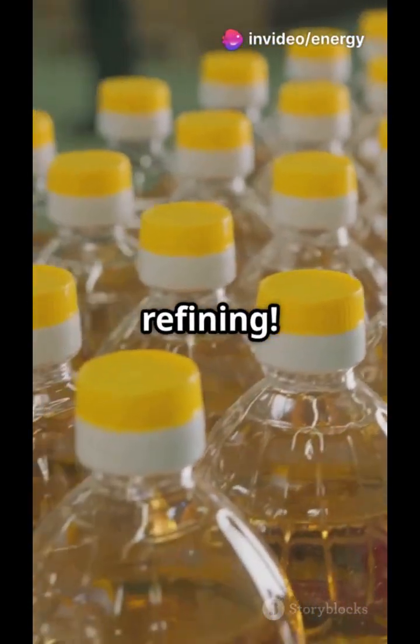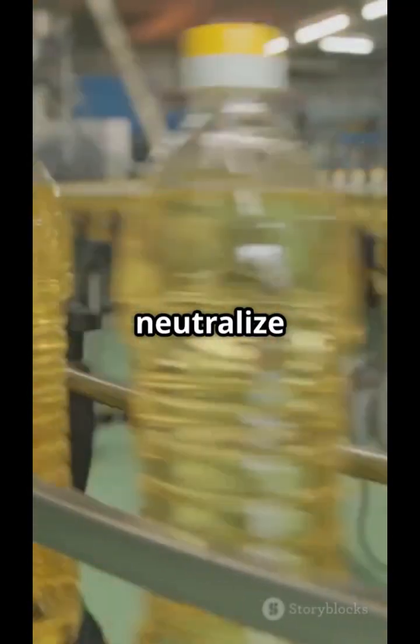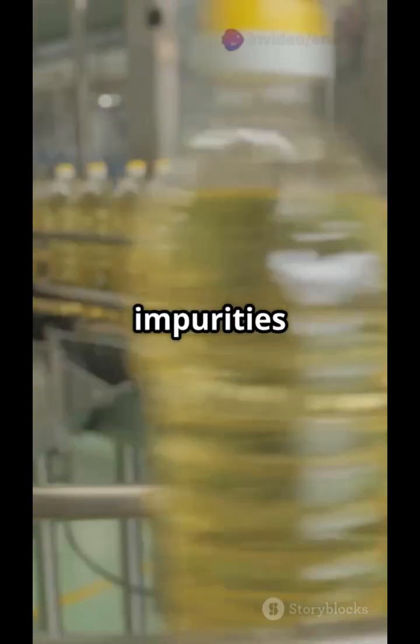All that crude oil is now ready for refining. Sticky gums are removed using water or acid — bye bye phospholipids. Free fatty acids are neutralized using caustic soda, which keeps your oil from going rancid. Impurities are washed out and the oil is dried.